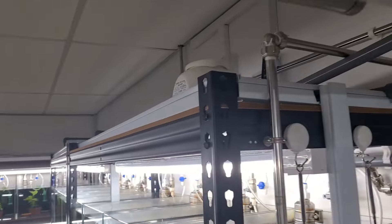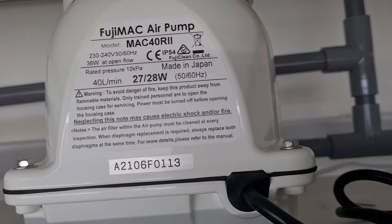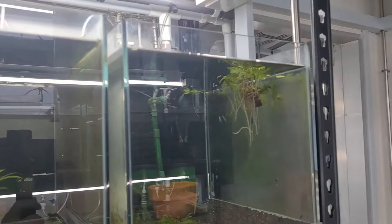For those who have been following my videos, I do have quite a bit of pumps across the rooms. Most of it will have a rack — every few racks will have a pump — and this pump is running at 27 to 28 watts of power, which is 40 liters per minute. The reason we have so many pumps is in case of any breakdown, breakages, or stopping of the pump; at least I do have some spares as well.